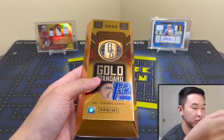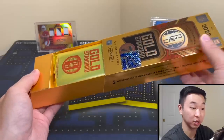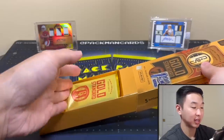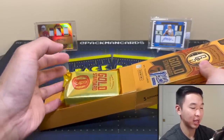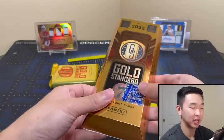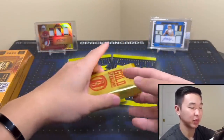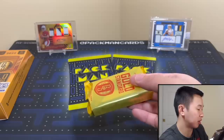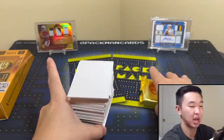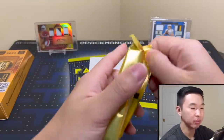Here is the Gold Standard packaging — it gets an A-plus from me because it's cool, it's secure, it's creative. Based on the packaging alone I'd say it earns an A, though it is kind of tough to get open. There we go — we're getting our money's worth packaging-wise. Here is our pack — fan favorite fillers will block the next card — we'll go through pretty quickly and just show what we have.